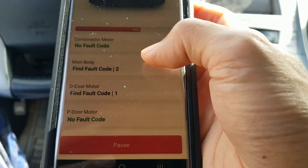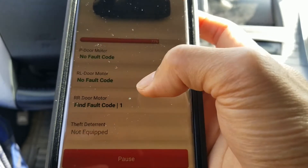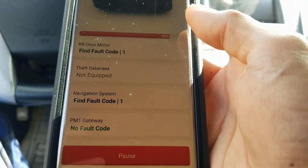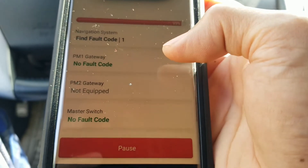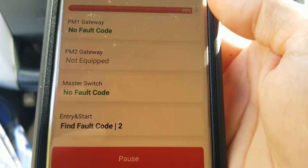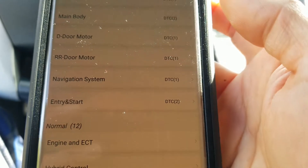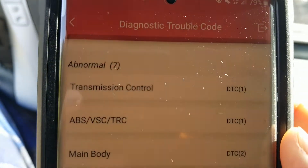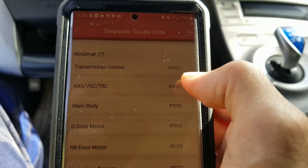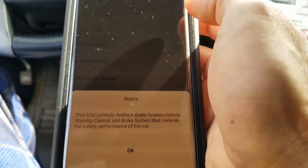It's also showing main body, door and motor, navigation... So it's almost finished scanning. In total, seven of those are abnormal. There's a problem with the transmission control, and also ABS or traction control. Just press okay.